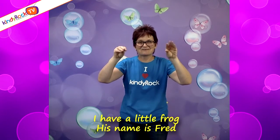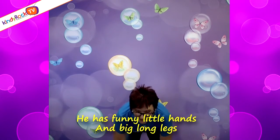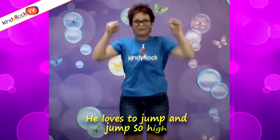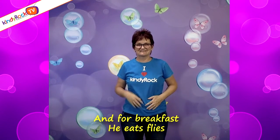I have a little frog, his name is Fred. He has funny little hands, and big long legs. He loves to jump, and jumps so high, and for breakfast, he eats flies.